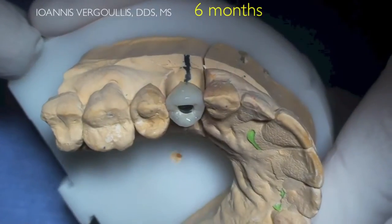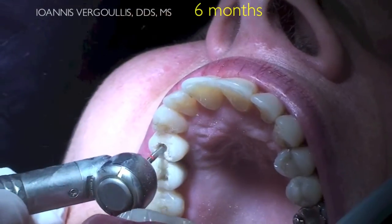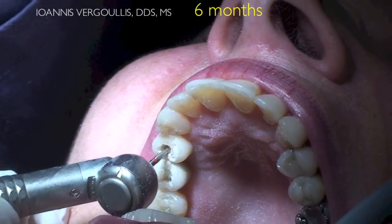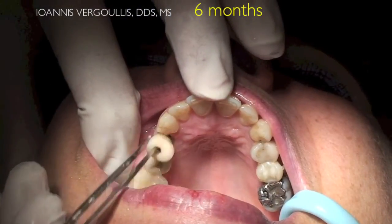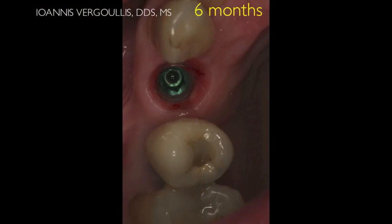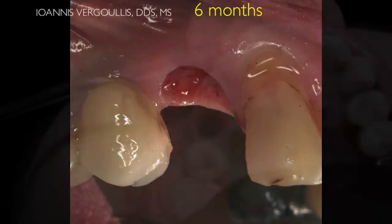The final crown is a screw-retained restoration, porcelain fused to metal. We remove the temporary crown, and you can see that we have a very nice soft tissue profile around our implant, both facially and also occlusally.